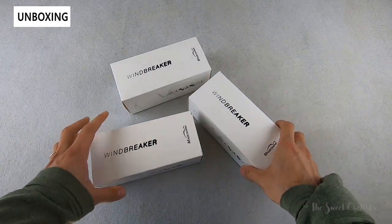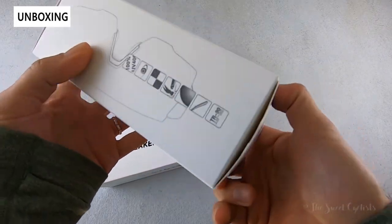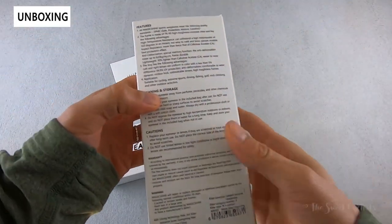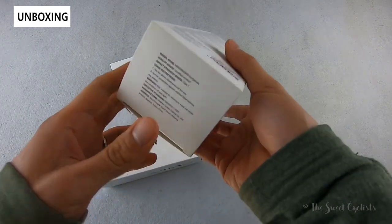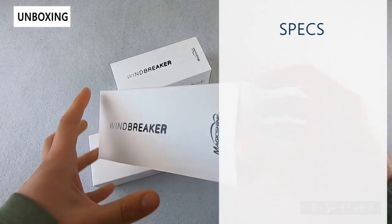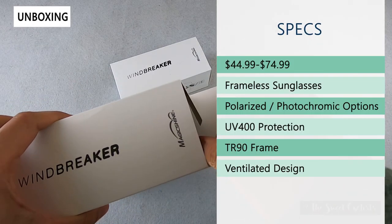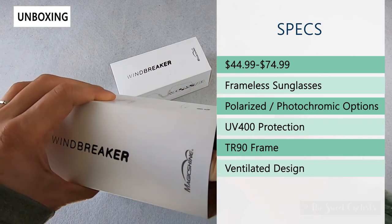As you can see here we have all three versions. Packaging-wise it's very simple — just a white box with the Magicshine logo and a lot of the safety and specs printed directly on it. The retail price is very affordable and ranges from $44.99 all the way up to $74.99 depending on which version you choose.